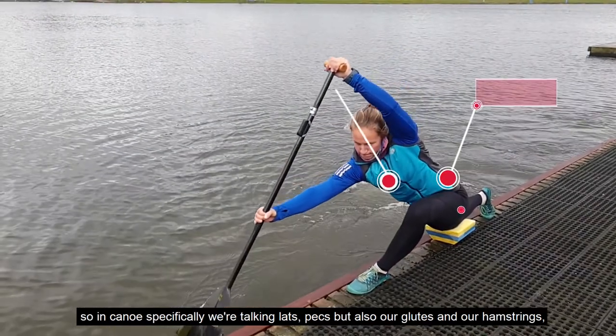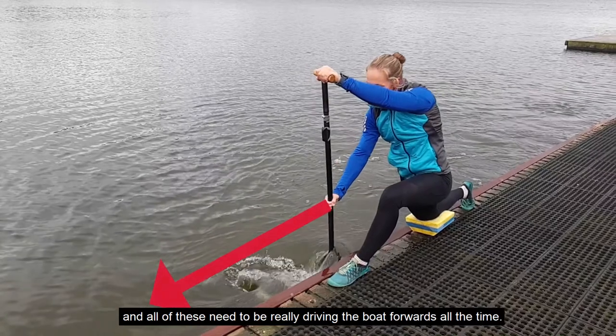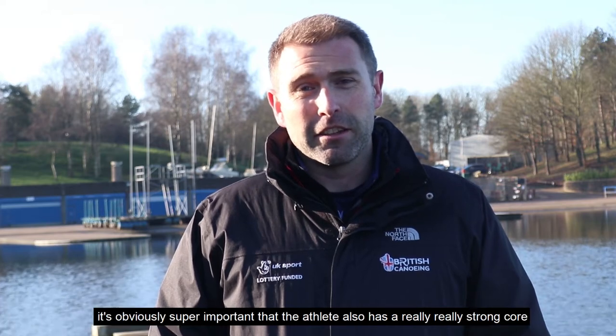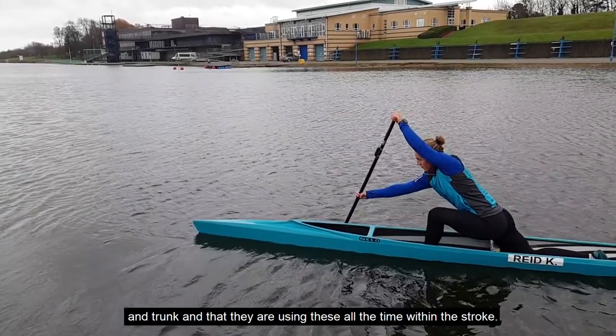In canoe specifically we're talking lats, pecs, but also our glutes and hamstrings, and all these need to be really driving the boat forward all the time. To get all these large muscle groups working together, it's obviously super important that the athlete also has a really strong core and trunk and that they're using these all the time within the stroke.